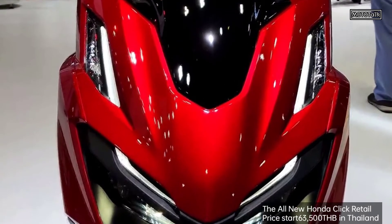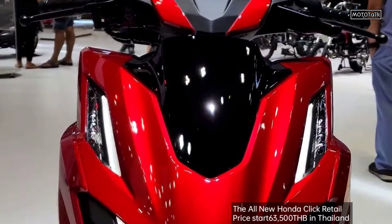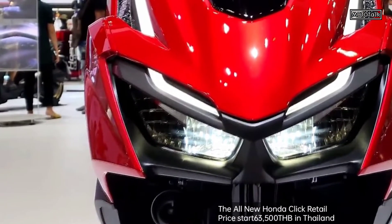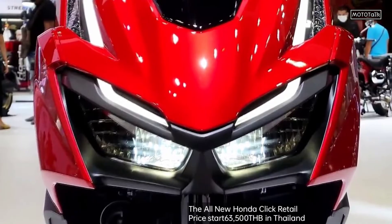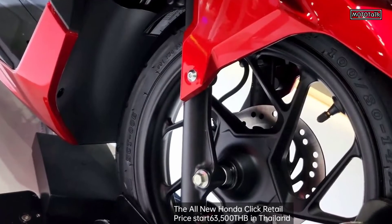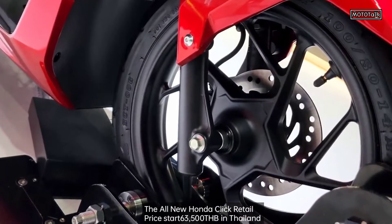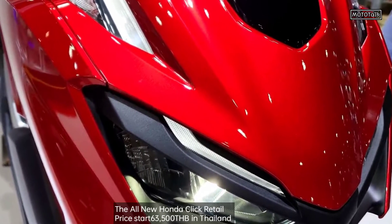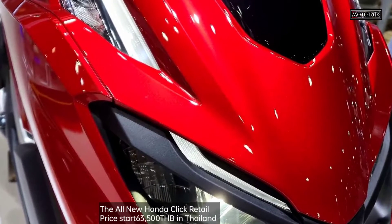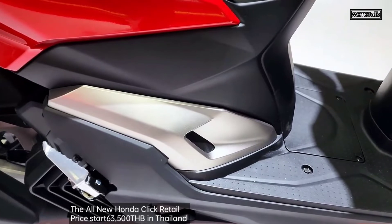Hello everyone. Today we will show all of you the new Honda Scooter 160cc, the latest model from Honda Motorcycle. Honda announced and released the new model Honda Click 160i 2022 a while ago, and today we will show the body around in detail.